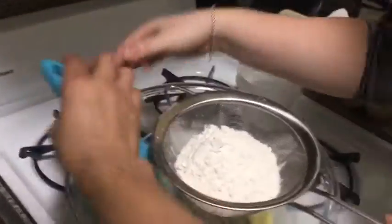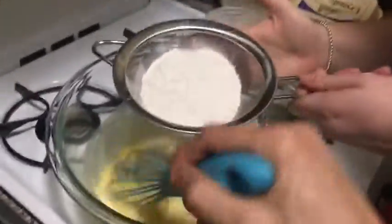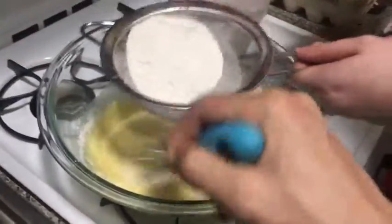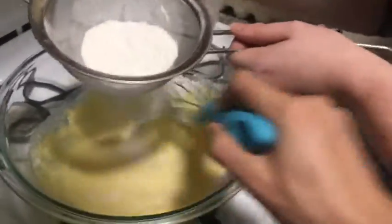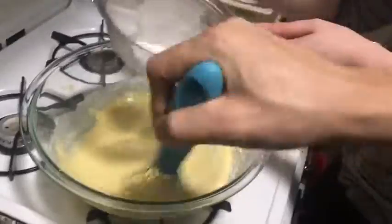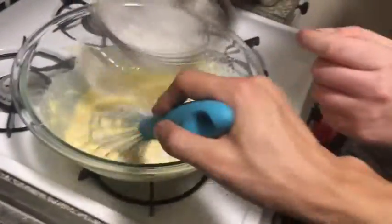Whisk it together and try working the flour through as well. We'll work on technique by the end of the year — you're gonna be a professional baker. We don't want clumps, that's why we sifted it. Keep going — it looks like a nice batter! Hopefully we get nine or ten Yorkshires out of this. Beautiful, well done!